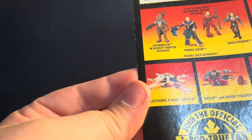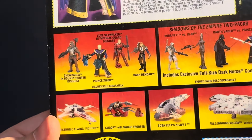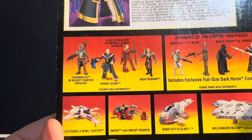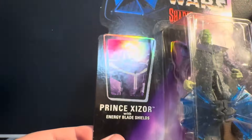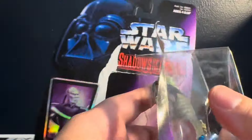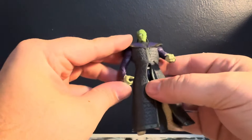Last toy and then we're done — I can throw all this stuff away. Shadows of the Empire — Luke Skywalker in Imperial Guard disguise is kind of cool. Dash Rendar — is that the Mandalorian guy? Actually I have no freaking idea. Chewbacca in Bounty Hunter disguise. Out of all the toy stores I've seen, I've seen this guy's toy a lot. But I have no emotional ties to Shadows of the Empire. It's definitely not a movie — it's like a book or comic book.